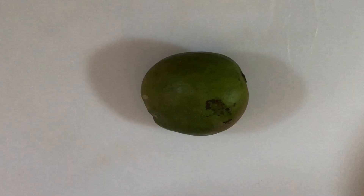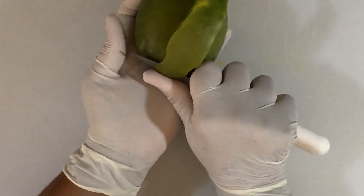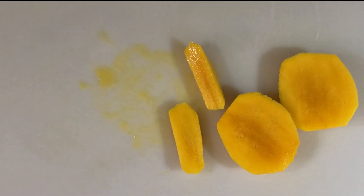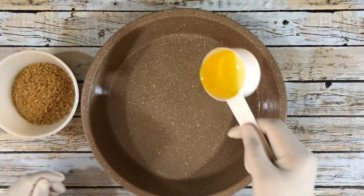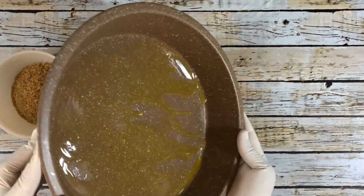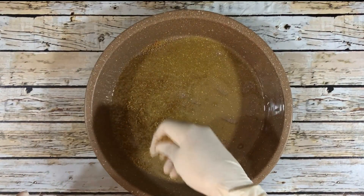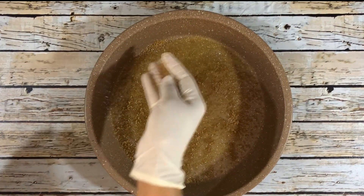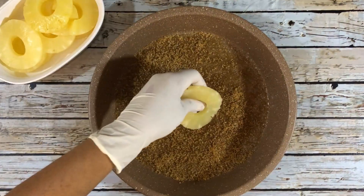First I will peel the mangoes and then cut them into the desired slices. Once that's done, I'll prepare a 9-inch baking tin. I'm pouring a quarter cup of melted butter into it and swirling that to cover the bottom. Then I will sprinkle half a cup of dark brown sugar in the pan.